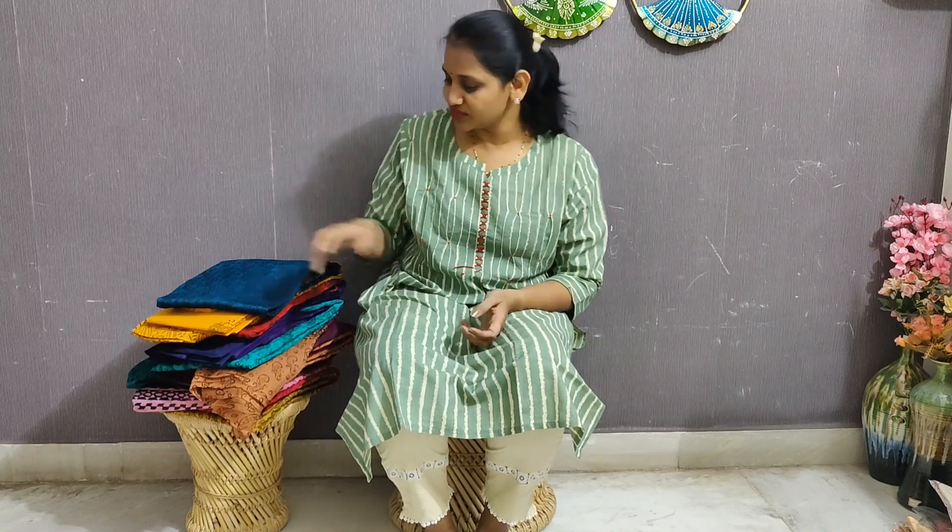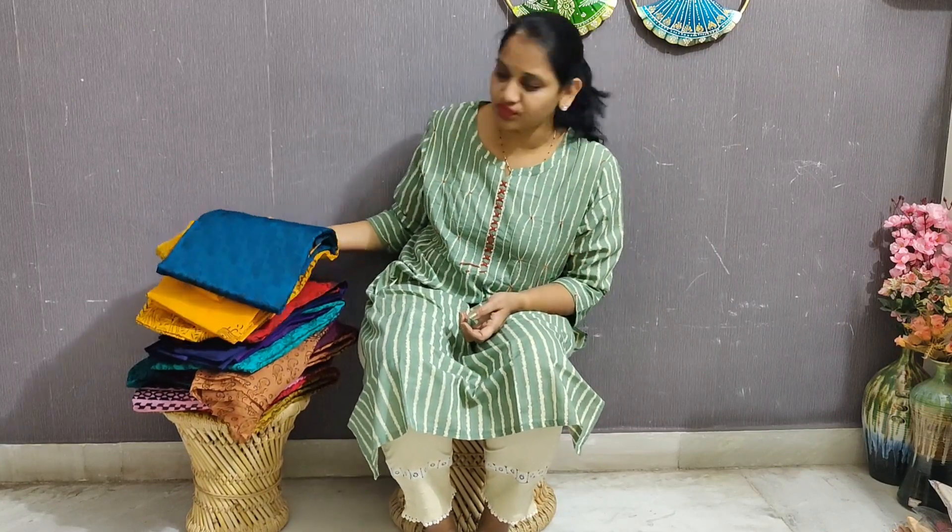Hello all! Welcome to Butterfly Collections! Today, I have dress materials of pure Leharia Georgette. We have to look at it all.